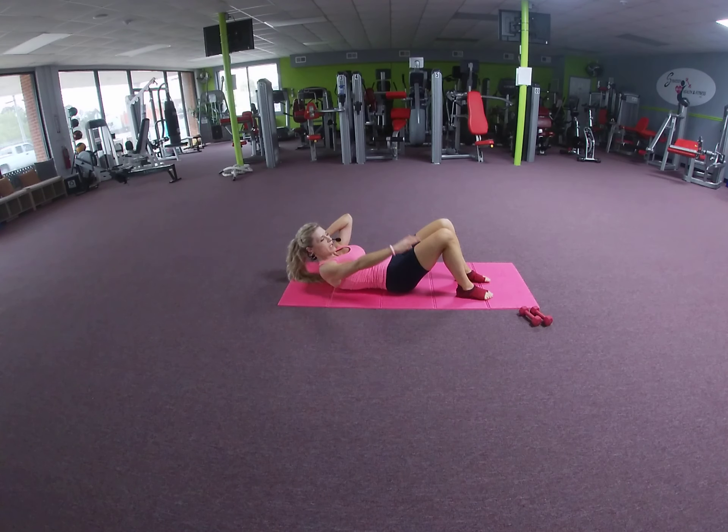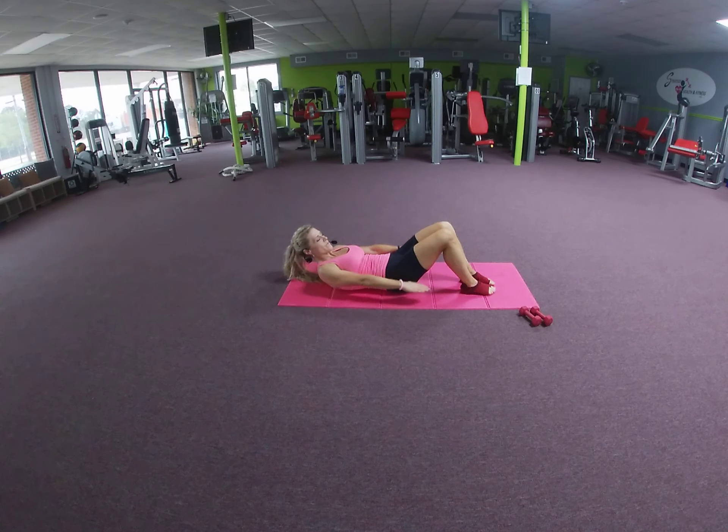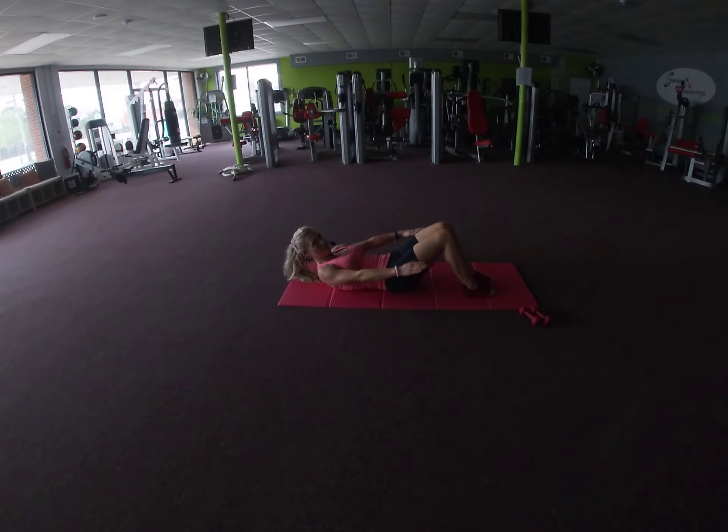Reach your arms up, lifting head, neck, and shoulders, pumping the arms — inhaling through the nose, five breaths in, five breaths out. Inhale, exhale. Keep the breathing going: inhale through the nose, exhale out of the mouth. We're lifting shoulders, head, and neck — try to keep your head and neck in neutral alignment with your spine, contracting those abdominals.